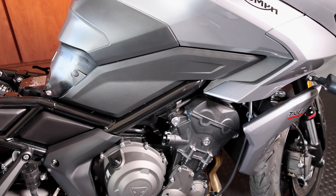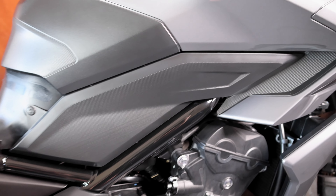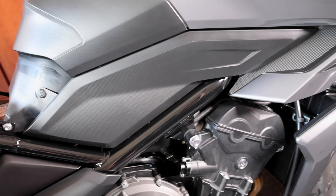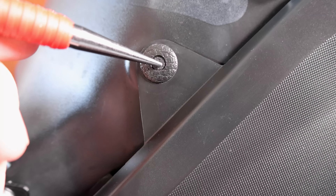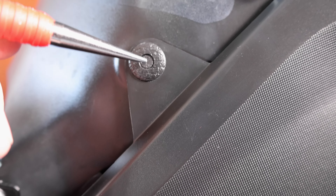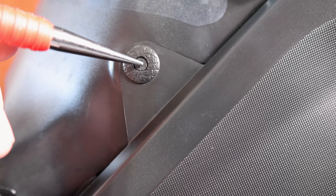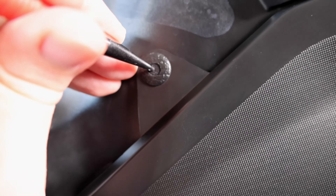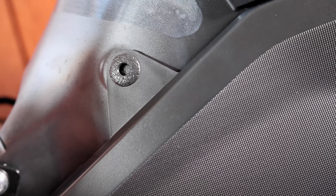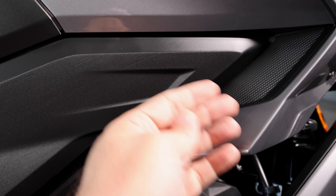We have to remove the side panel on the right side of the bike. This whole panel needs to come off so we can access the wiring channel where the USB wiring harness is located. You want to be careful when pushing these in — you don't want to push them in too far, just far enough for it to disconnect. Now that this side is disconnected, you want to grab both sides at the same time and pull straight out.